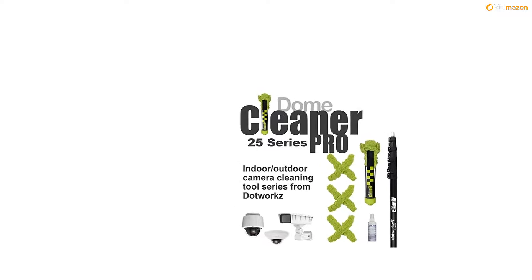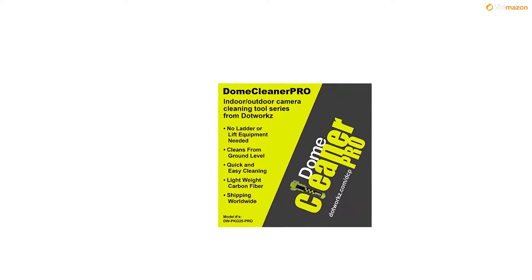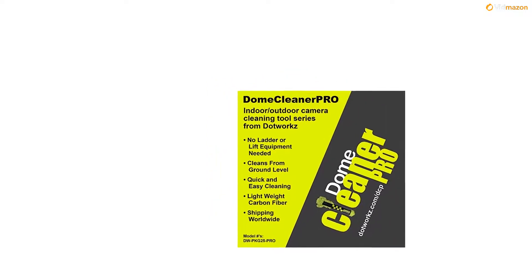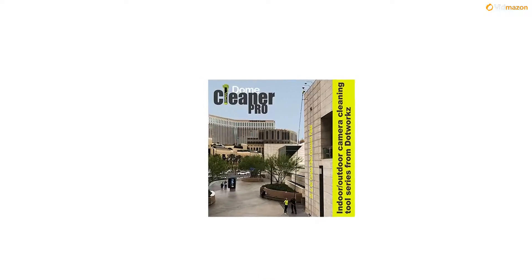This low-tech tool is highly effective for maintaining cameras exposed to low light, low sun angles, rain, ice, polluted areas, smoke, dust, and other contaminants that can impede the camera's view.